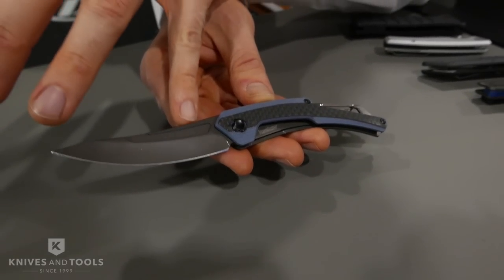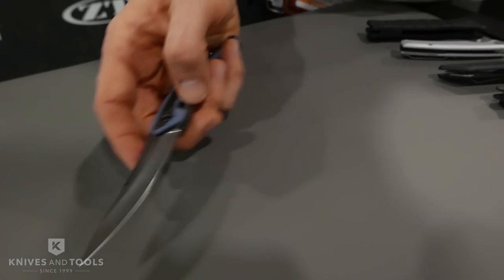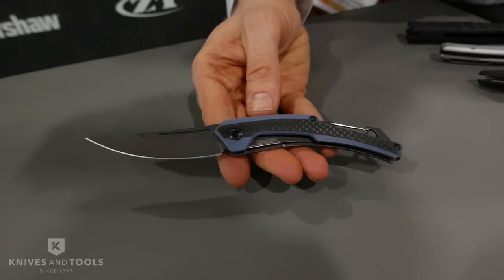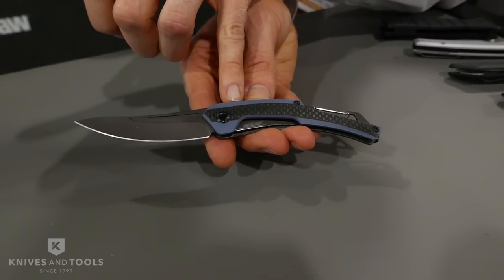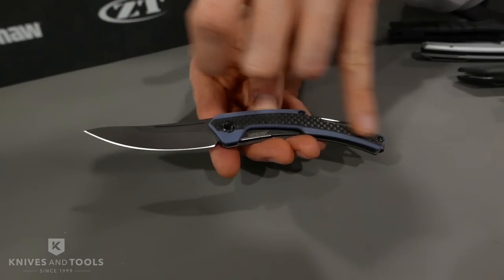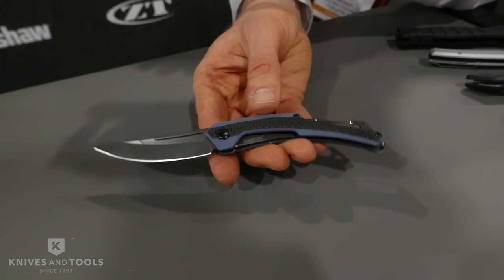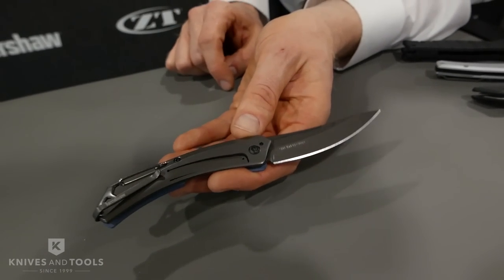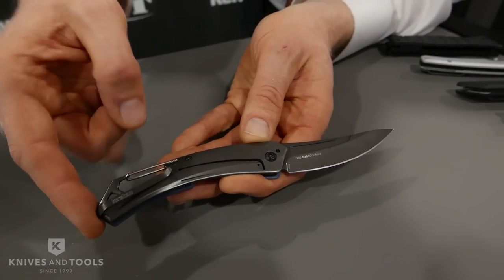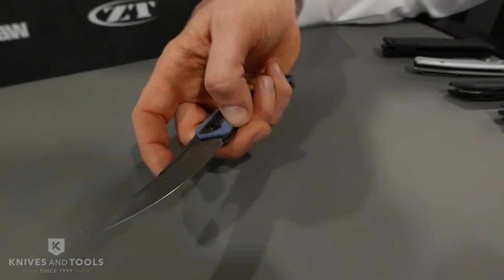We have an 8CR13MOV blade. We have this nice groove here that allows you to open the blade one-handed — you can actually get your thumb in there. It works nicely. There's a G10 handle with a gray G10, kind of a gray-blue, with real carbon fiber overlaid onto that. We have a gray PVD finish on both the blade and the back handle. Frame lock. We have a deep carry pocket clip that wraps all the way around the back of the knife. This knife has an MSRP of $44.99.